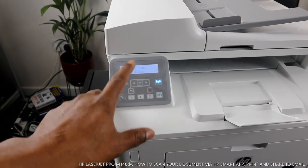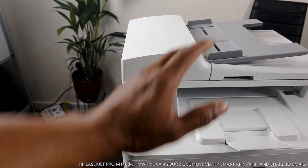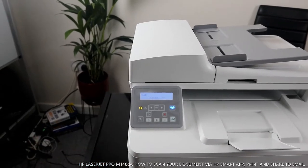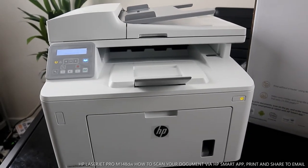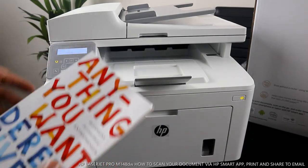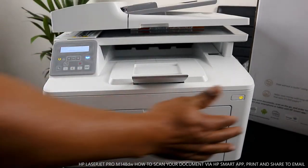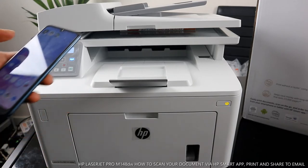You also have an ID copy feature — select ID copy from the menu and place the ID to copy. If you press the button it will start copying; press cancel to stop. Now what I want to do is scan a document. I have a book here — 'Anything You Want' by Derek Sivers, 40 lessons for entrepreneurs. I'll place the book on the scanner and close it.